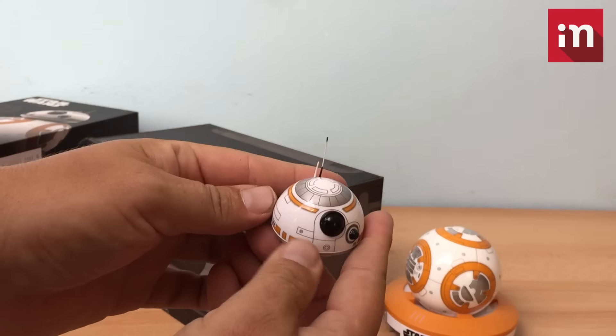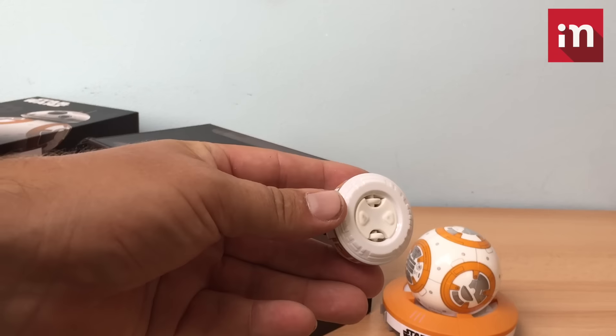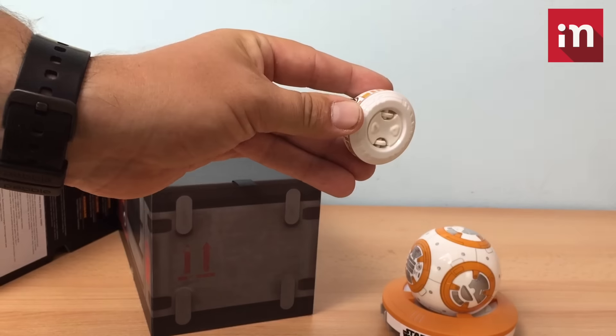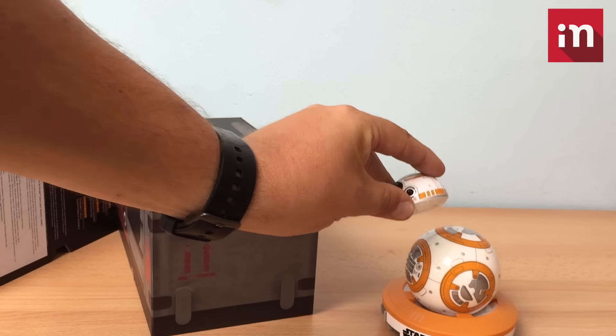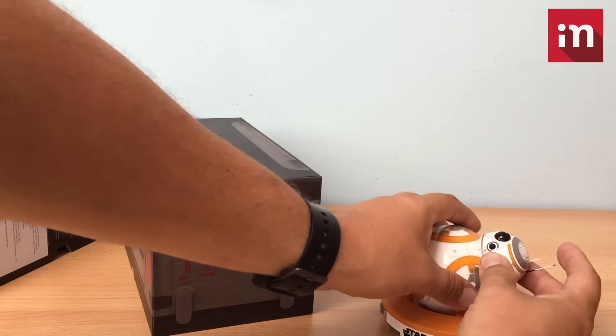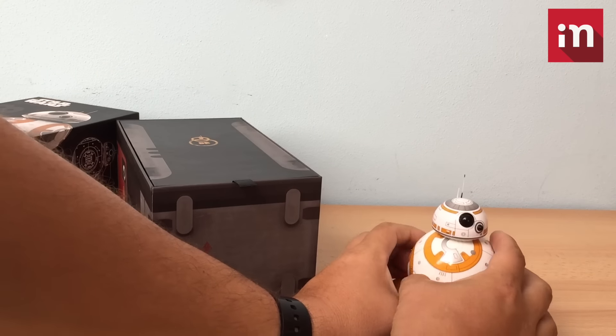The droid has no antennas; on the side there is a cable connecting the head to the body. They are not physically attached — they are connected with magnets. Here is where the magnet is.